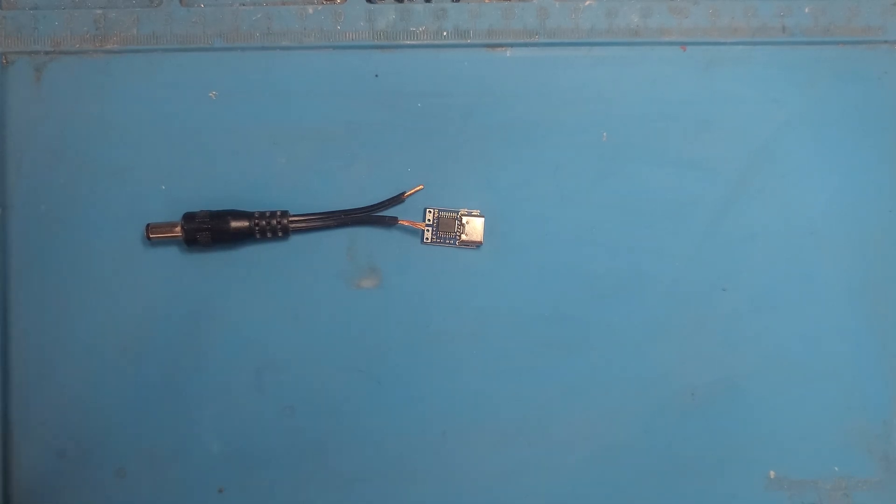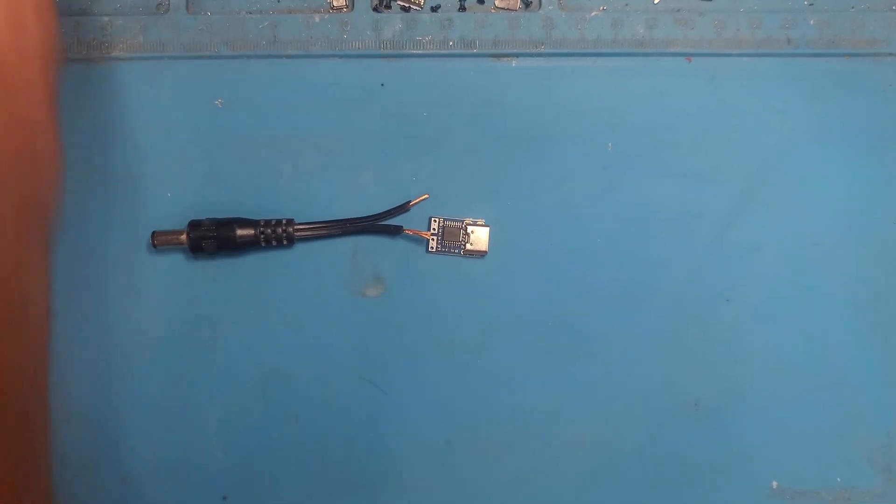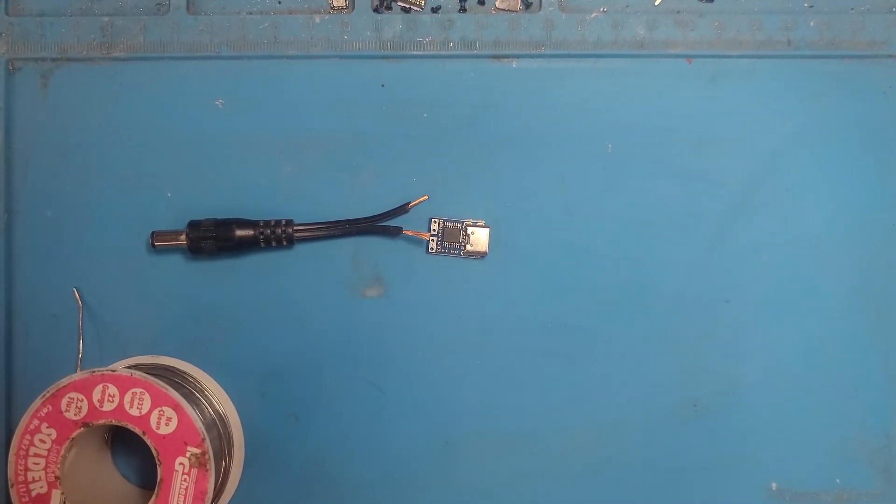Alright, let me get this solder here, get some flux.